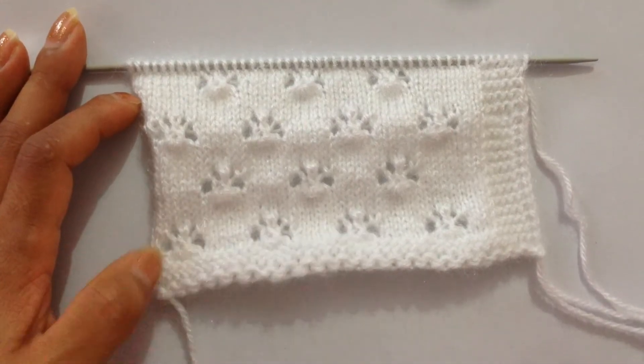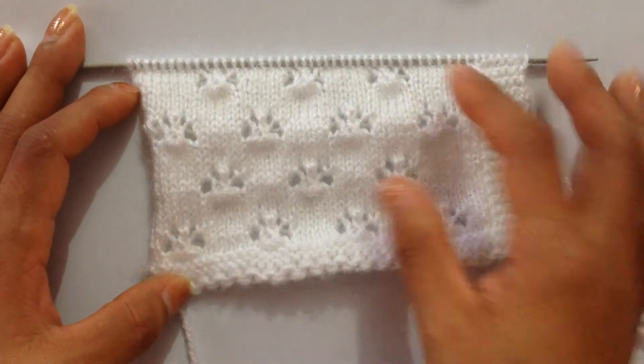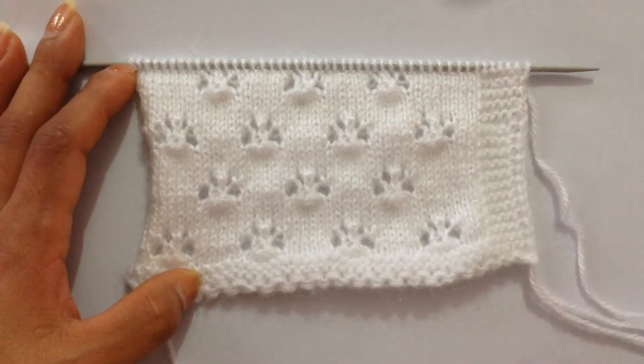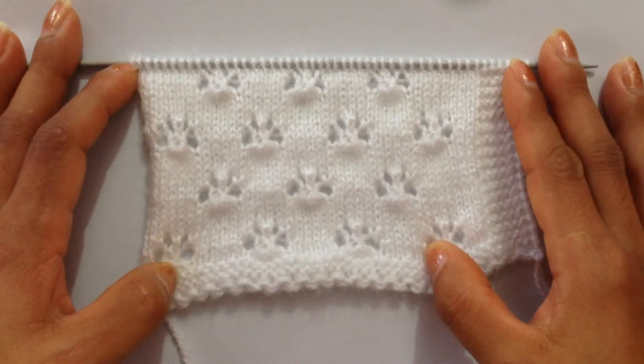Hi everybody, welcome back to my channel. In this video we're going to learn to knit this pattern, and this is called the Lazy Flower Stitch pattern. This is how it looks like.